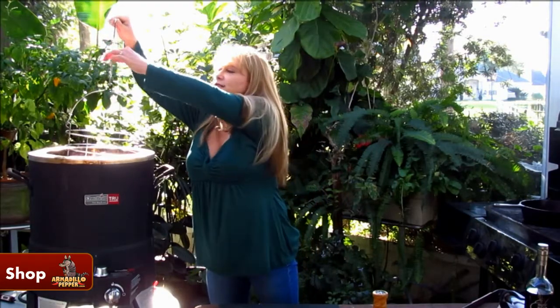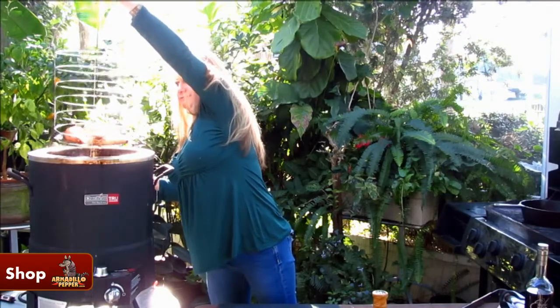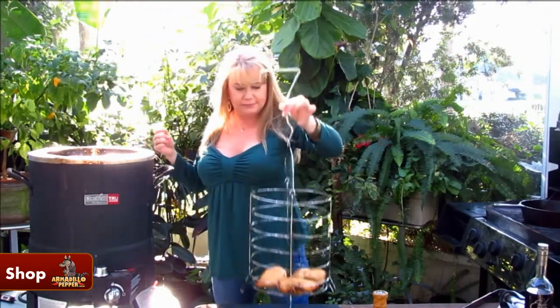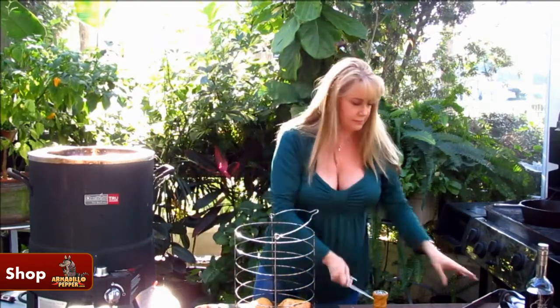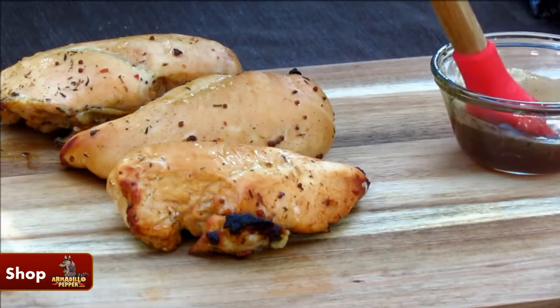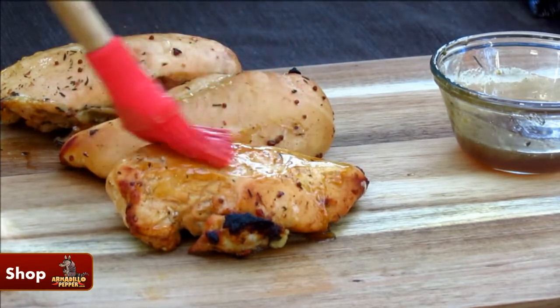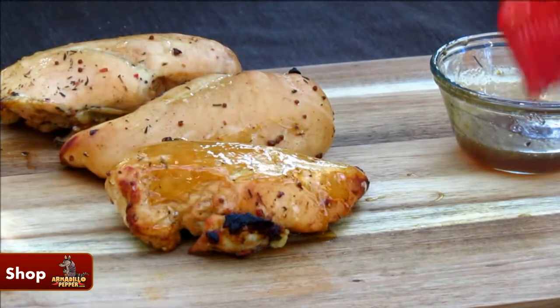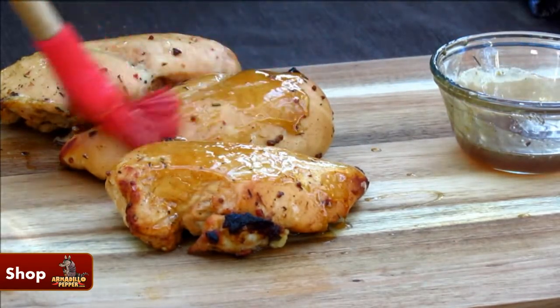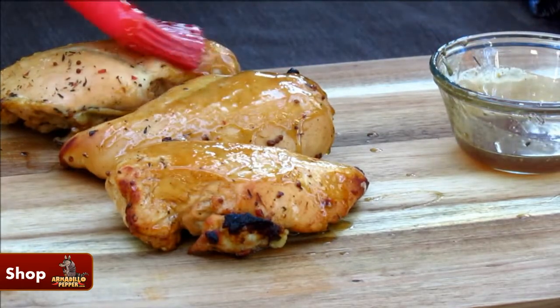My chicken is almost done, so I'm going to take it out and give it a glaze for the last few minutes of cooking. I'm just going to brush some of this glaze on all of the chicken breasts, and then I'm going to put them back in the oilless fryer for about 10 minutes or until they reach 165 degrees.